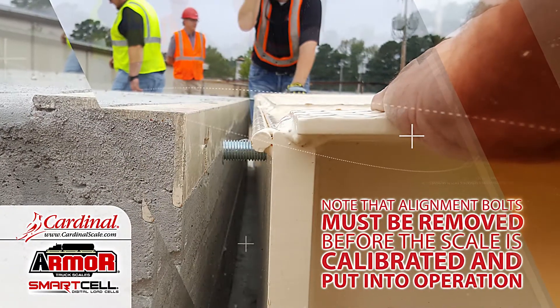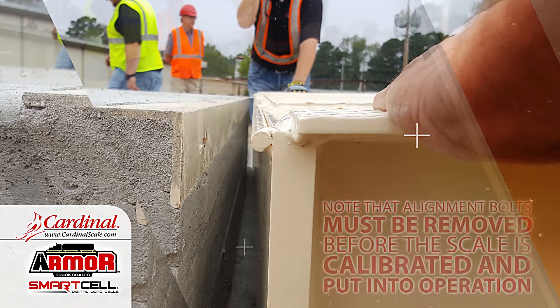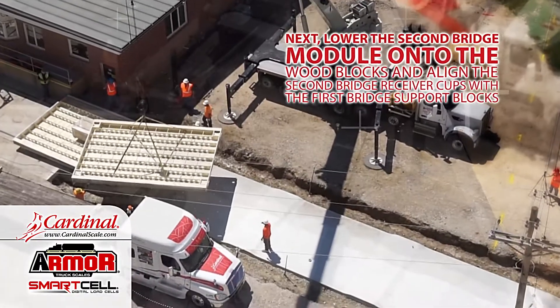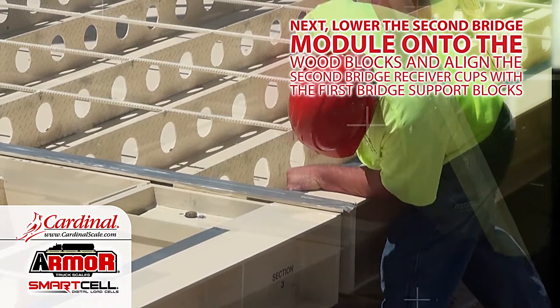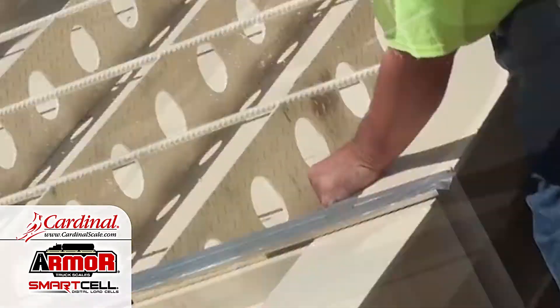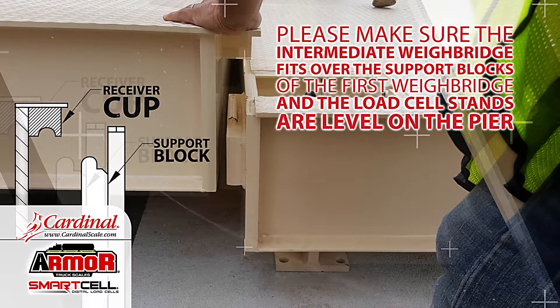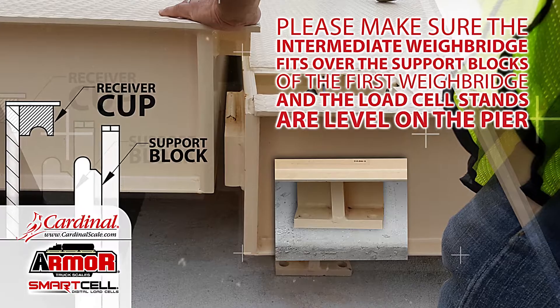Note that alignment bolts must be removed before the scale is calibrated and put into operation. Next, lower the second bridge module onto the wood blocks and align the second bridge receiver cups with the first bridge support box. Please make sure the intermediate weighbridge fits over the support blocks of the first weighbridge and the load cell stands are level on the pier.